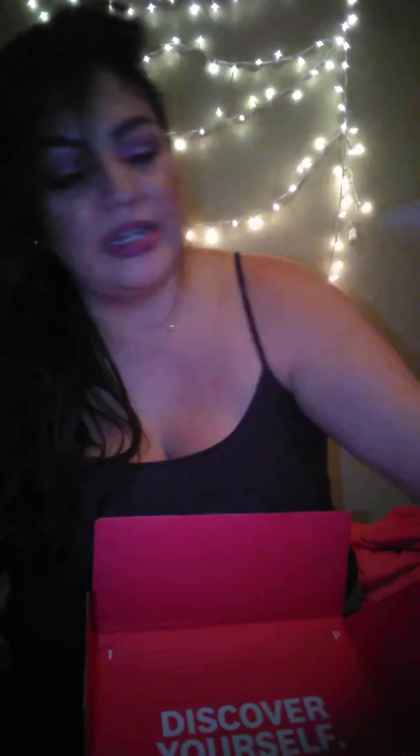'Bite Your Kiss' — it's not for your lips, it's for your fingernails. I'm definitely going to be trying that. It's a really pretty color, like a deep burgundy, kind of like the color of my nails.